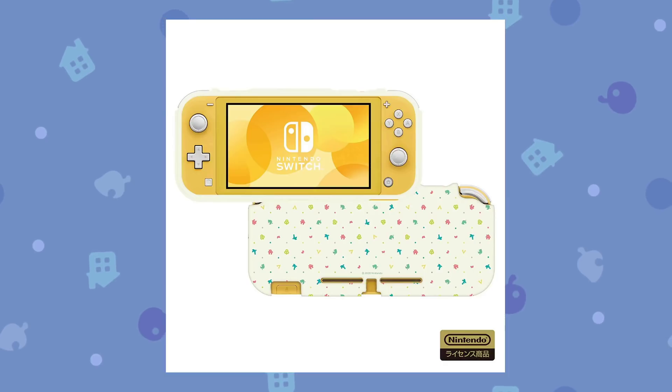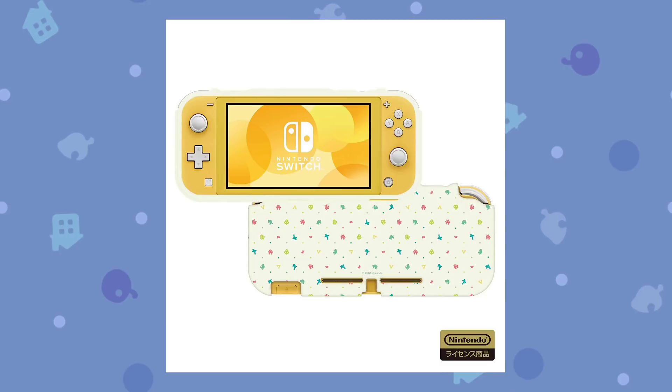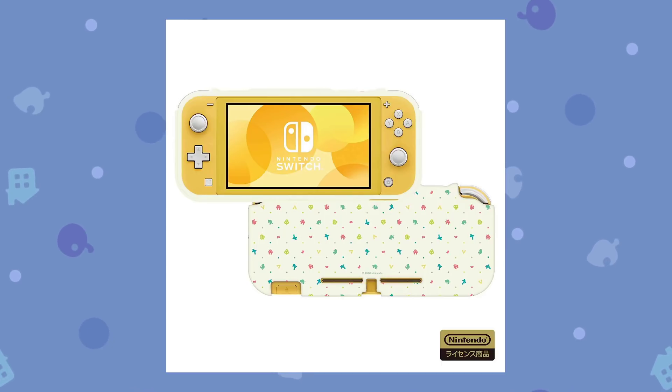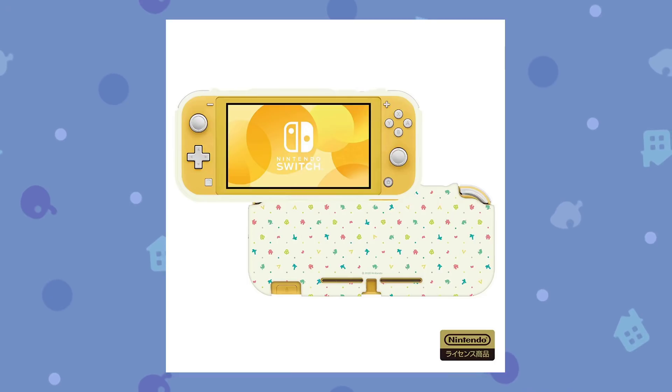The first item is a Nintendo Switch Lite cover, which is actually really cool. It's not a special design for the full Nintendo Switch like some people have been wanting, but that may still happen — we don't know yet. This is a little cover for your Switch Lite if you want some protection for it. It's really cute, I like it a lot.